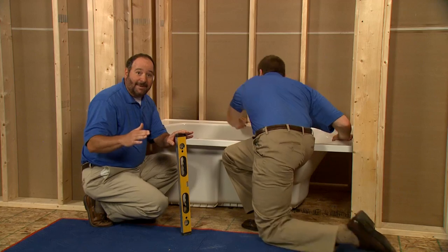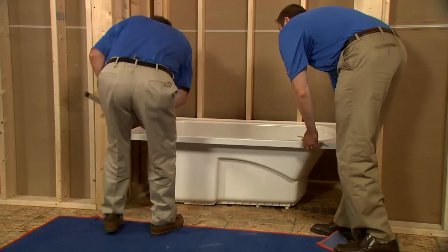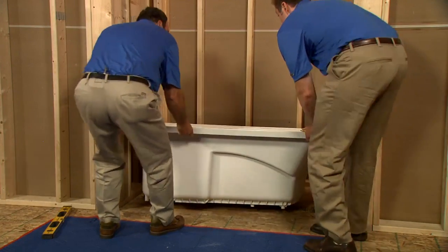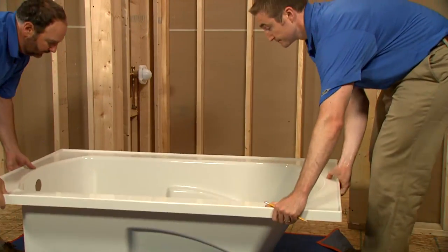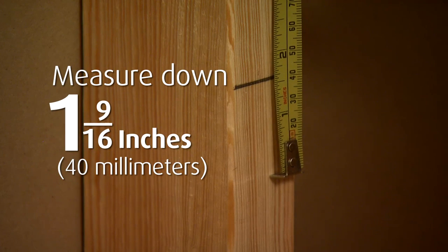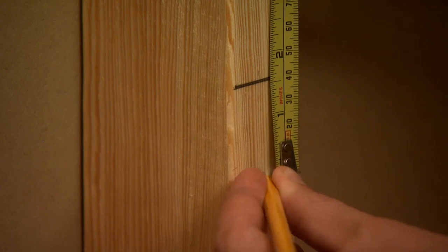Charlie's marking the height of the bath flange on all the studs. Let's remove the tub. We'll measure 1 and 9/16 inches or 40 millimeters below our bath flange marks. This is where we'll install our ledgers.